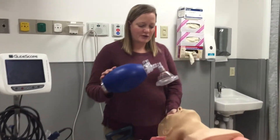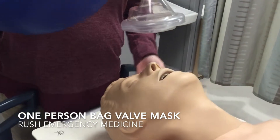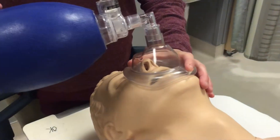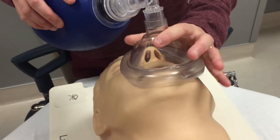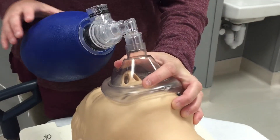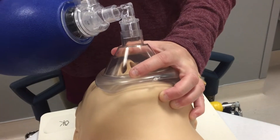We can do this as a one-person or a two-person technique. First we're going to demonstrate the one-person technique. You want to place the pointy top over the nose and the other part over the mouth. Position the patient in the sniffing position and make a C and an E — the C goes around the top, and the E places your fingers on the patient's mandible, pulling the patient's face up into the mask.